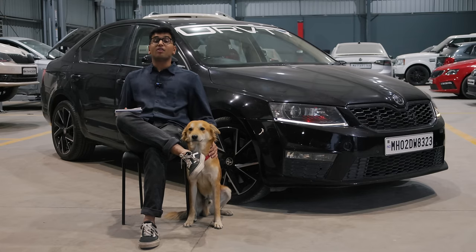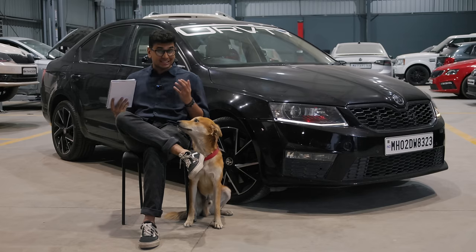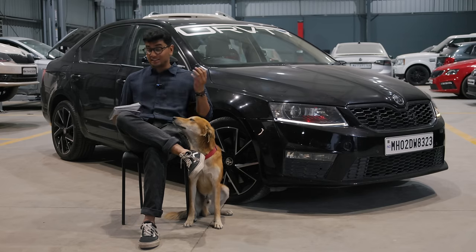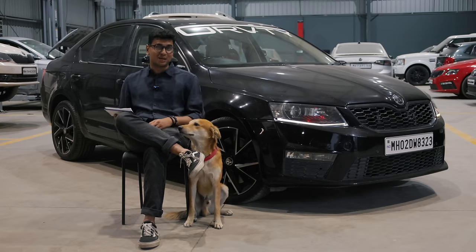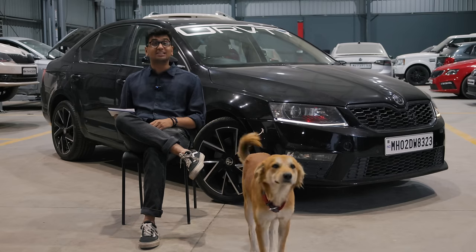Welcome to the video that you guys are most excited about. This is the cost breakdown of my Stage 3 IS20 Octavia. The list is pretty long, the bill is also pretty long, so grab some popcorn or some snacks and let's get to it.